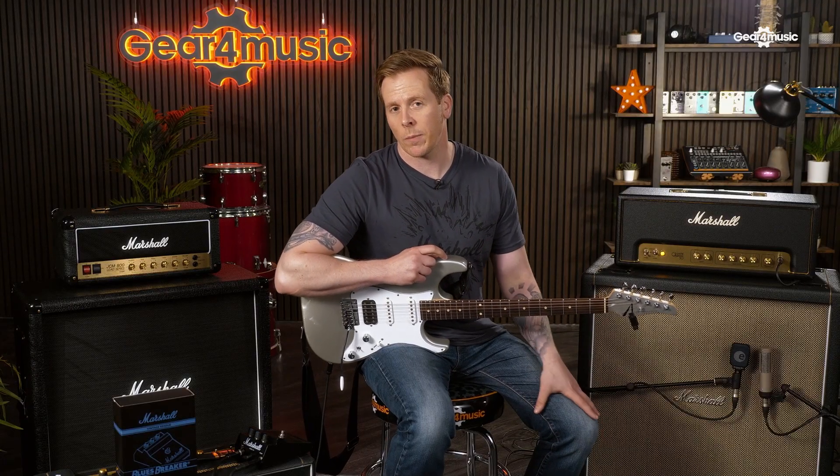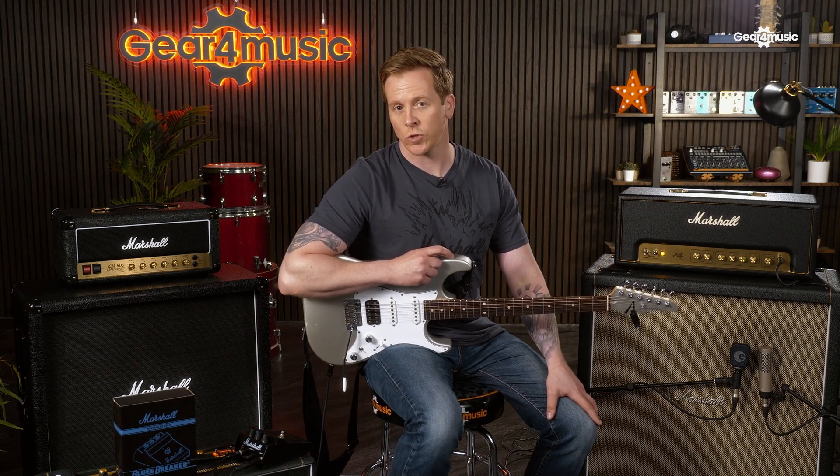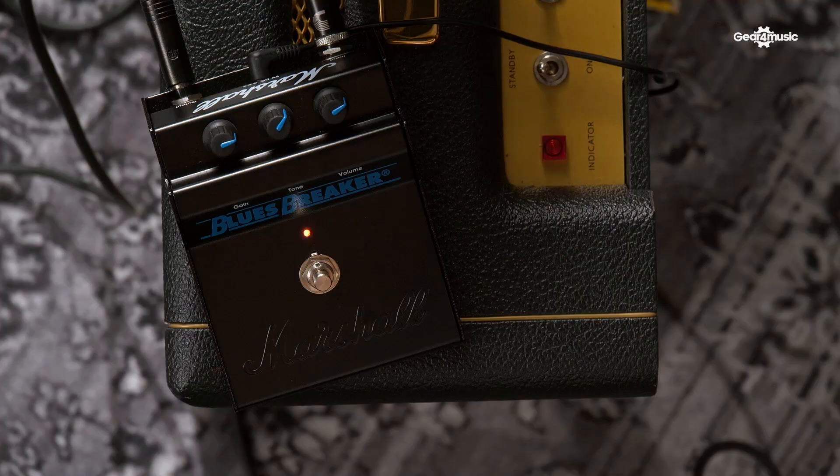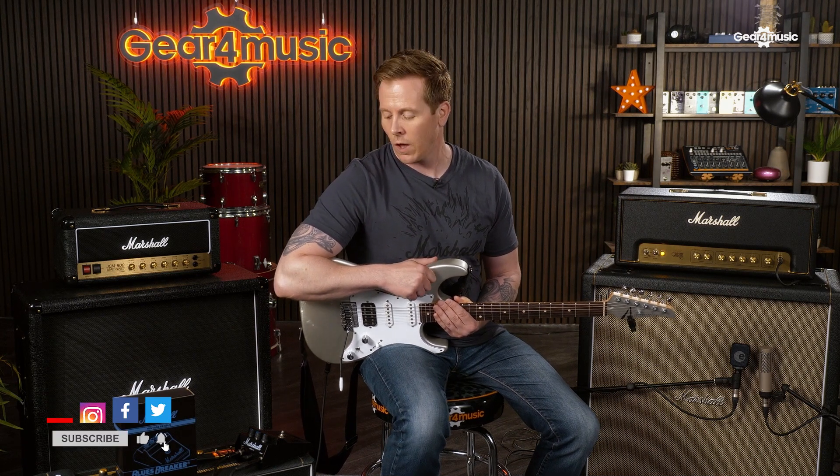The Marshall Blues Breaker pedal definitely has its sound, and it's probably the reason why it's one of the most respected guitar pedals ever made. Even though there's only three controls on the pedal, there's a wide range of sounds available. If you'd like any more information on this pedal, please visit the Gear 4 Music website. I've been Steve from Marshall — thank you for watching.